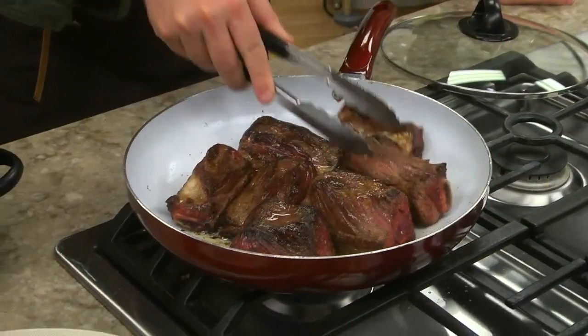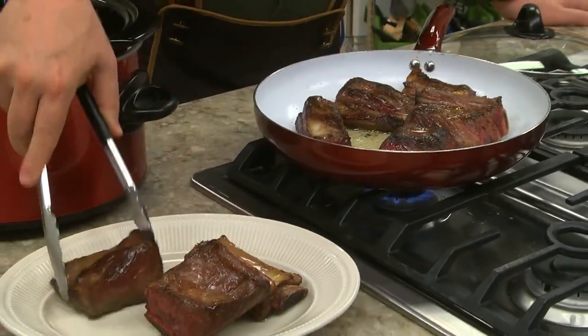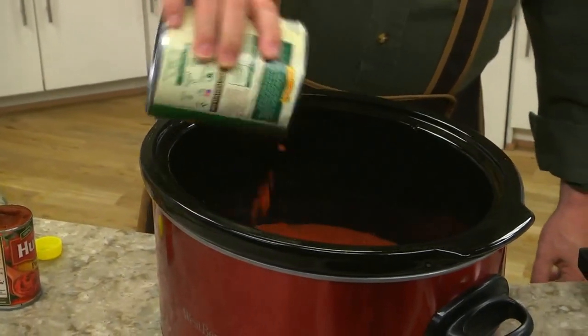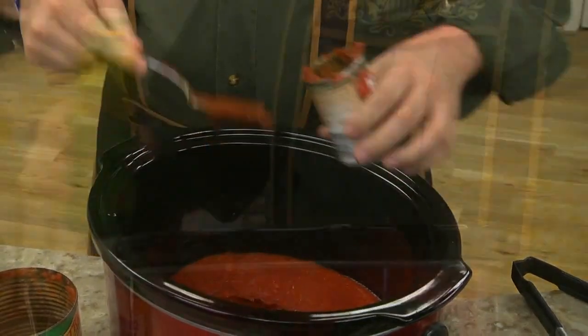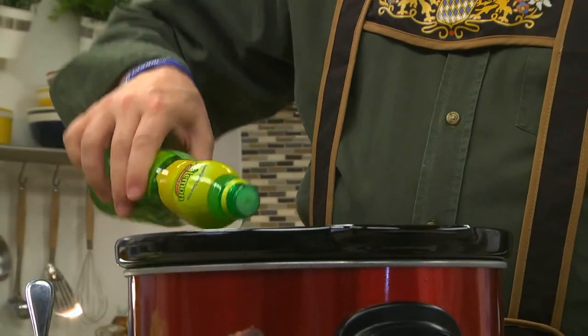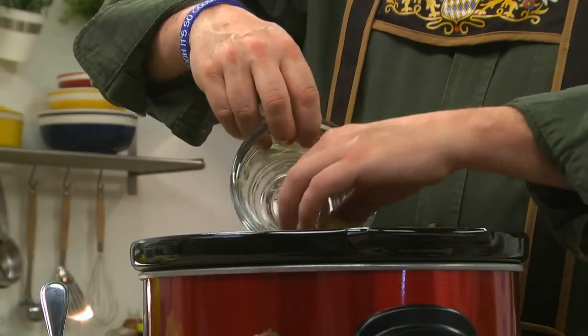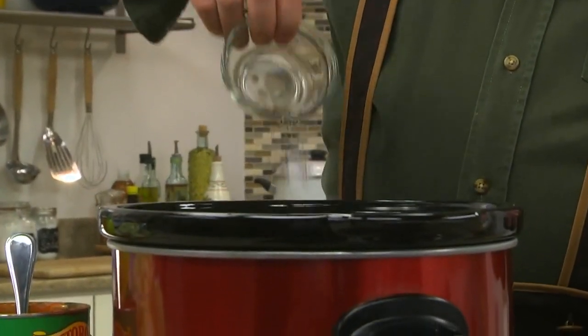We start by browning a good amount of beef short ribs in a little vegetable oil. We do this in batches so we don't overcrowd the pan. While those finish up, we add a can of crushed tomatoes to a slow cooker along with some tomato paste, lemon juice, brown sugar, caraway seeds, and a bit of salt.